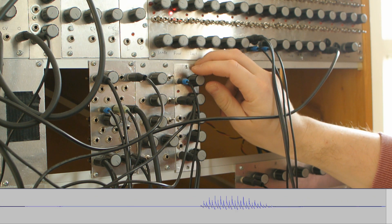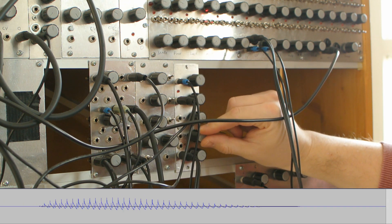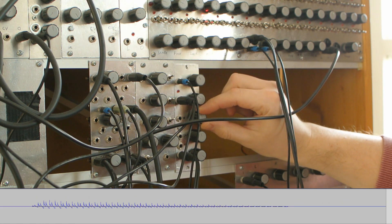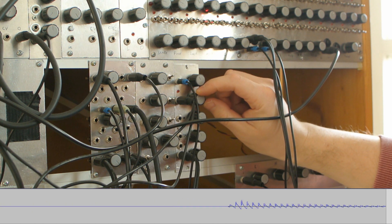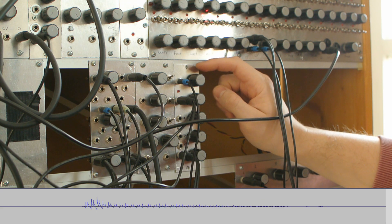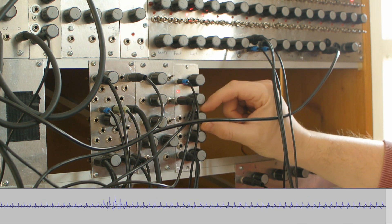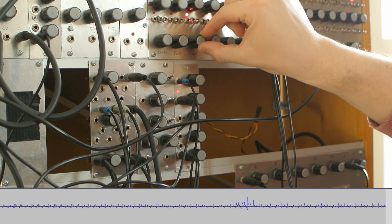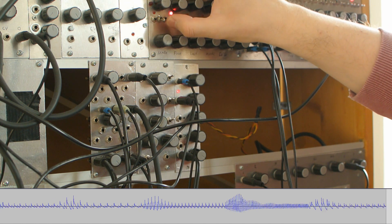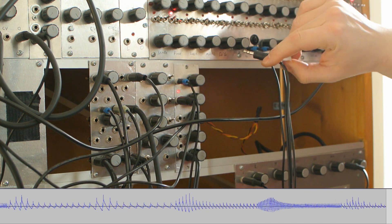You can see how the shape changes as the parameters are adjusted. Now let's connect the release.